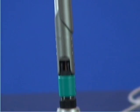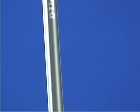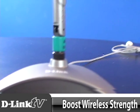Hi and welcome back to another episode of D-Link TV, I'm Michelle Liu. For users, dead zones can be a nightmare whether you're on a cellular network or a wireless network. But with D-Link's ANT 240700 Omni-Directional Indoor Antenna, you can boost the wireless signal strength and say goodbye to dead zones.